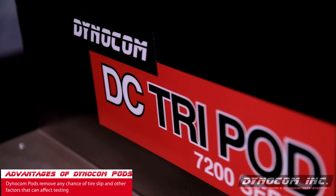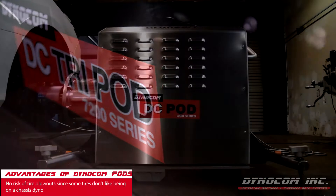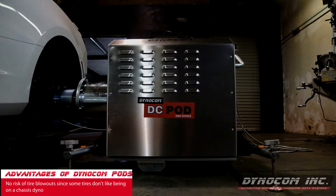You're going to eliminate any kind of tire slip to make sure you get all the torque in the measurement process. They also will eliminate any problems with having tire blowouts, since some tires don't like to be on a chassis dyno.